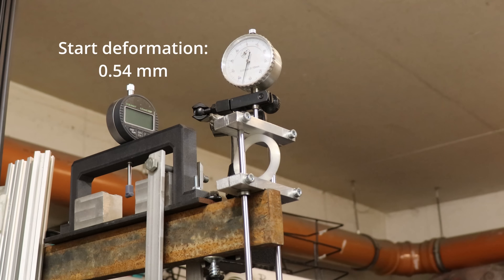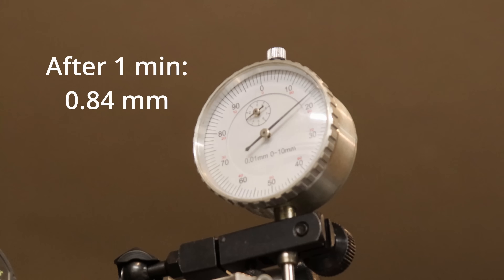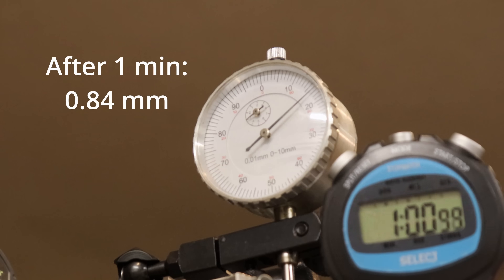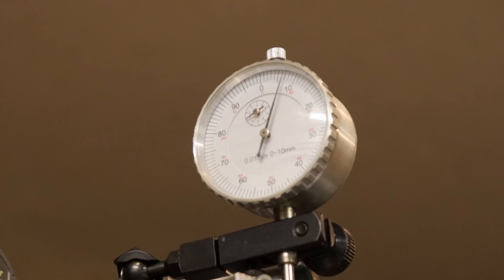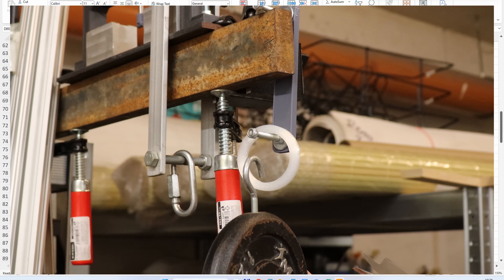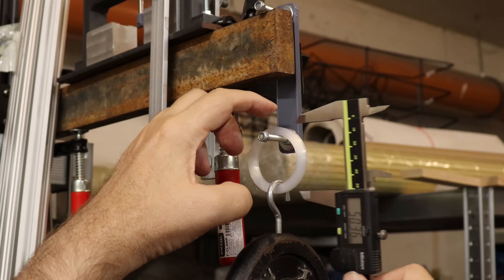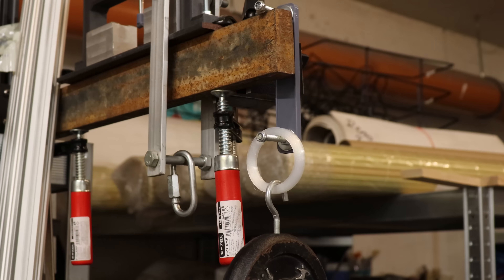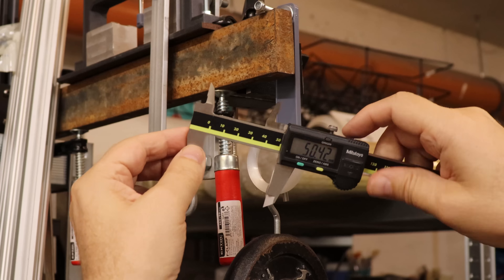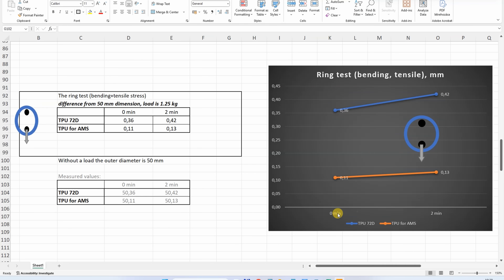During the compression test at a load of 1.25 kg, the initial deformation was 0.54 mm. After 1 minute it reached 0.84 mm and was still deforming. After 2 minutes it was 0.92 mm and still creeping — which is typical for Nylon actually. TPU 72D showed more deformation and also additional deformation in the second minute compared to TPU for AMS. Ring pulling test: initial length 50.36 mm, and after 2 minutes 50.42 mm. Again, bigger deformation and bigger flexibility of TPU 72D.